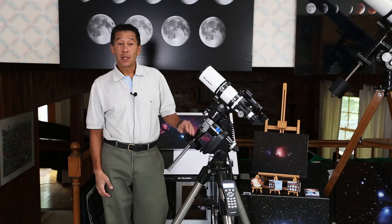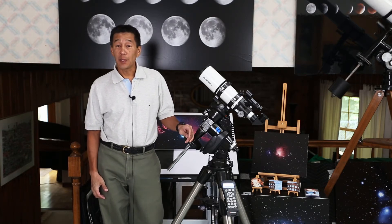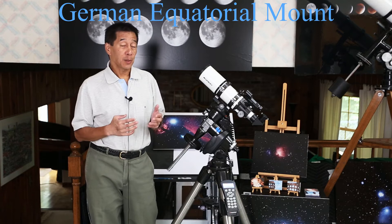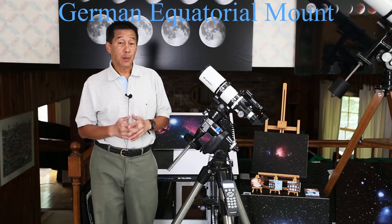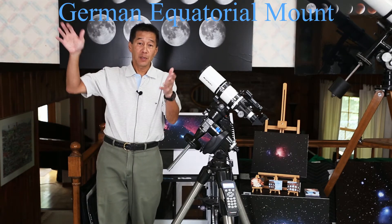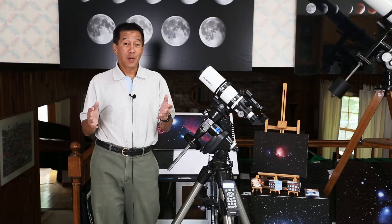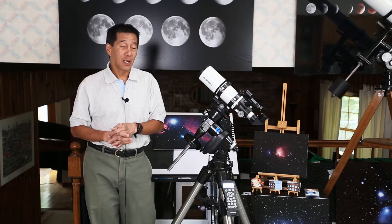Here's the scope mounted on the third type of mount — a German Equatorial Mount. It has the same up-down and left-right axes as the other two, except one axis is tilted up in the air. The reason for this is that all the stars in the sky appear to rotate around one point. In the Northern Hemisphere that point is very near Polaris, the North Star. In the Southern Hemisphere you don't have a South Star — you kind of have to guess, so Southern observers have a bit more of a challenge.